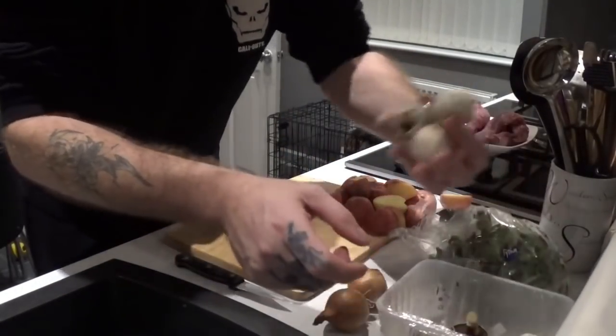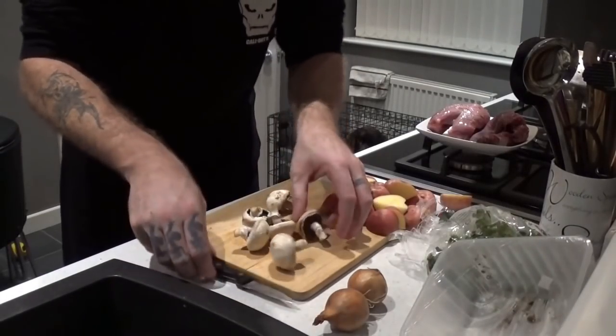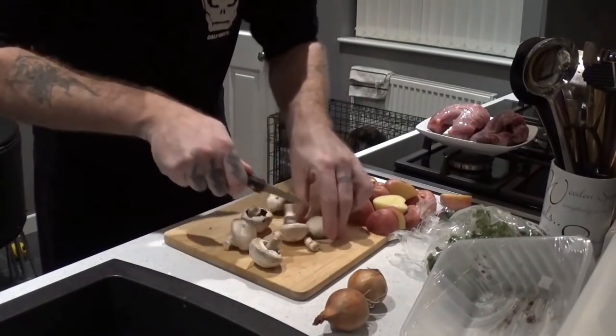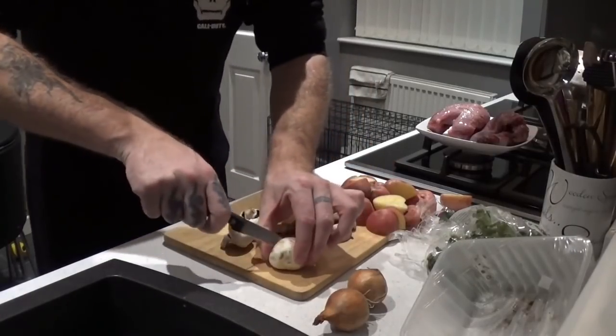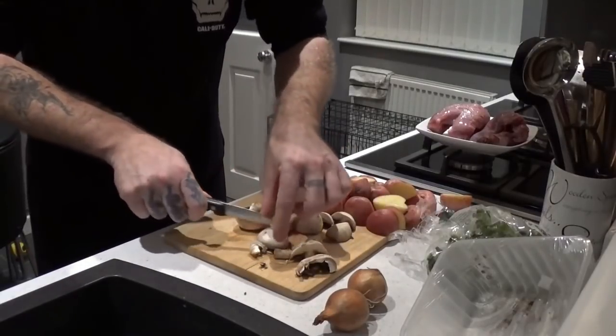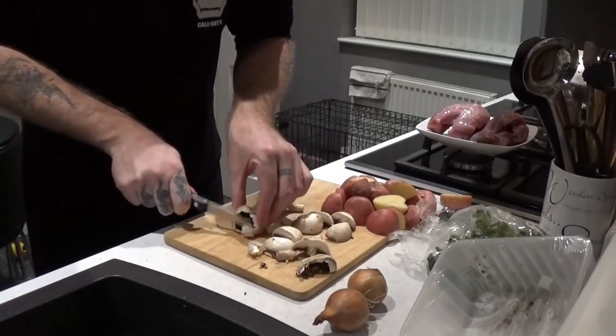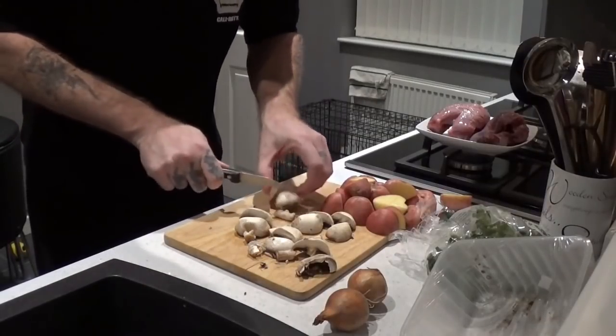Now same thing with the mushrooms. I've only got a few mushrooms — I'm just using what I've got in the fridge really. Just chop it in half. It's only rough cooking; the slow cooker will do the rest. Don't have to be fancy, it just needs to be tasty.